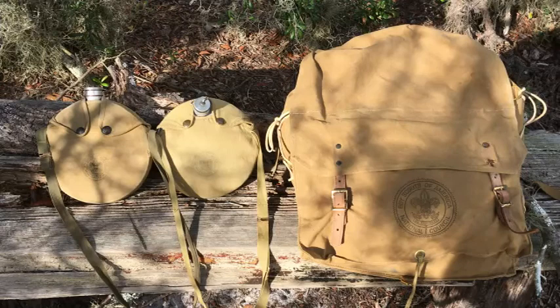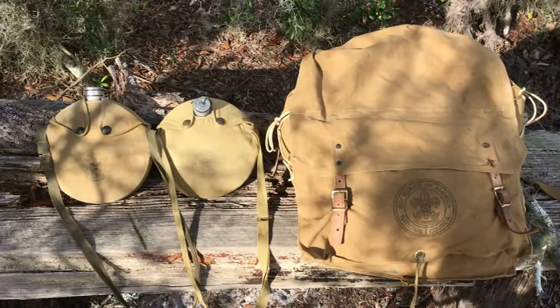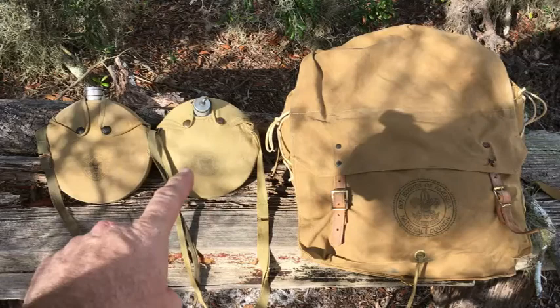Hello everyone, thanks for joining me again today. I wanted to show you some of the Boy Scout stuff I've collected. I already have a video on an old World War II-era Boy Scout mess kit — I've got like three videos on that. But today I wanted to show you some of these things. I'm mostly focusing on these two canteens.